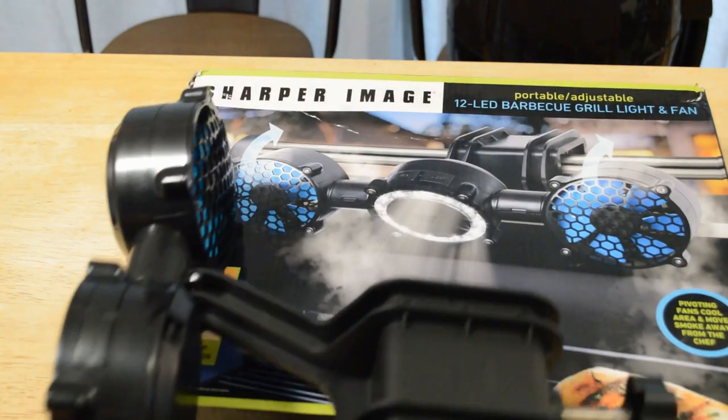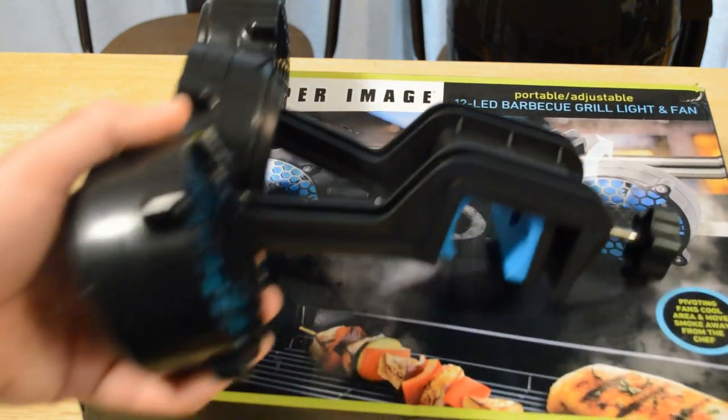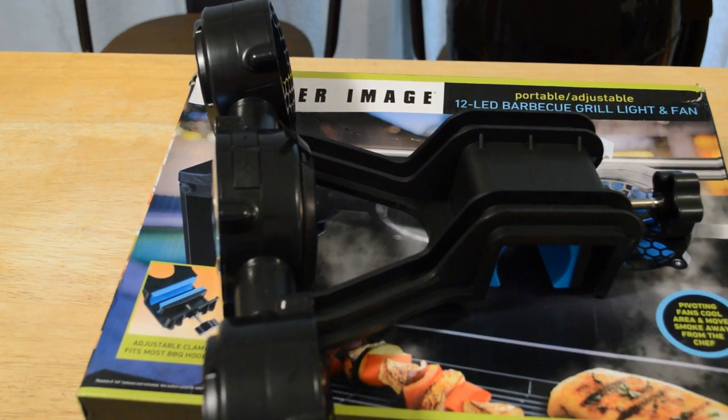So yeah, do I recommend the Sharper Image Portable Adjustable 12 LED Barbecue Grill Light and Fan? The answer is no. I don't recommend this product — it has some design flaws like I went over. Let me know what you think. Is this a product worth getting? It's a cool idea, but I think you should just pass on this. Thanks for watching, everyone. If you like the videos, please continue following. If you want to support my content, go to patreon.com slash 9malls. Until next time, I'll see you later.